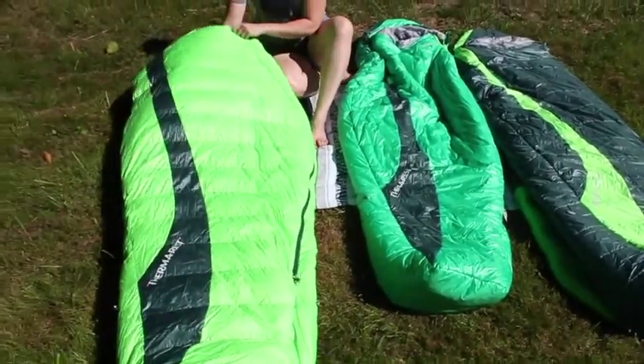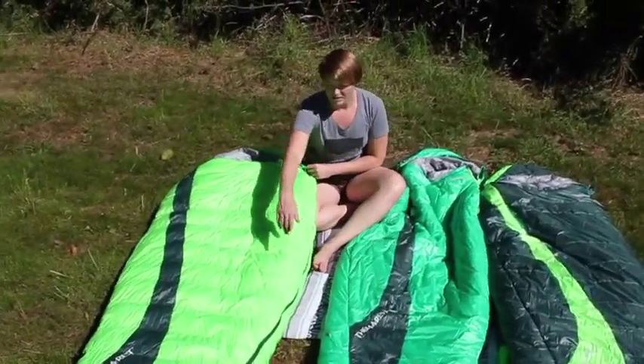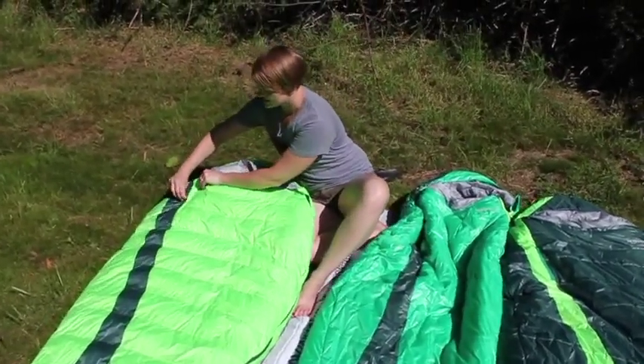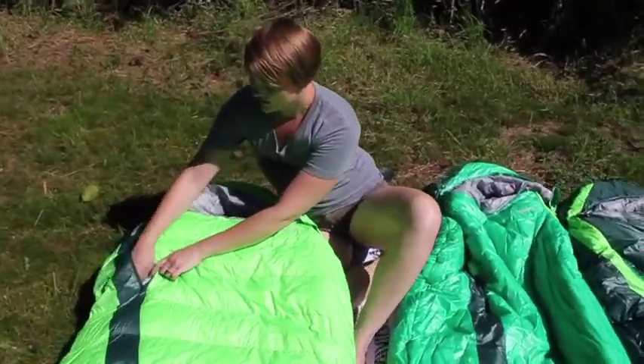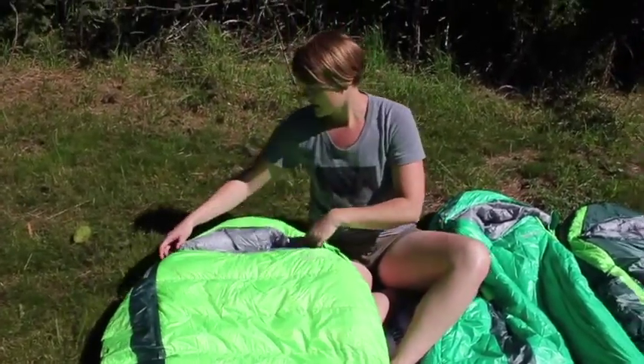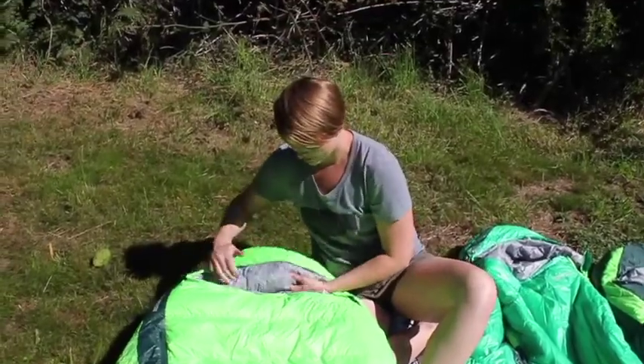As you look on the outside of the bag, you see that we have mostly full-length left-hand zippers. There's a handy little storage pocket right here that's good for contacts, chapstick, or maybe your headlamp. And of course, a cinchable hood.